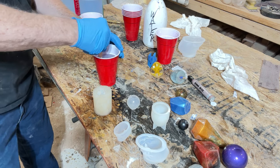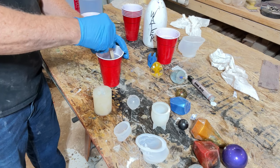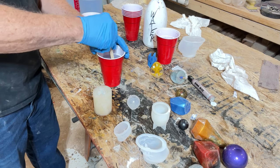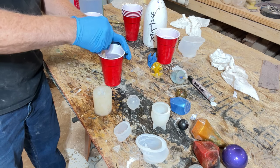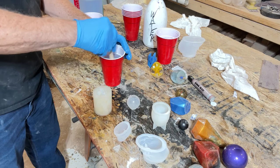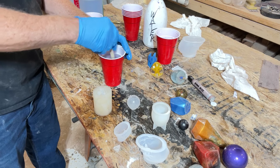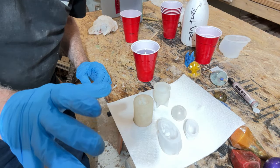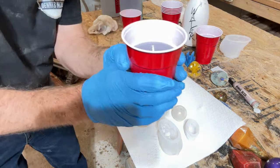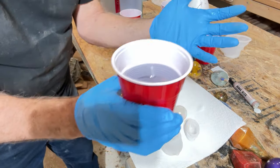Your job is to stir this for three or four minutes. Everybody recommends four minutes, but I think they just want to be on the safe side. If you have a timer, now's the time to use it — don't stir vigorously, just stir it up. After mixing well for about four minutes, let it set 15 minutes and it's starting to warm up.